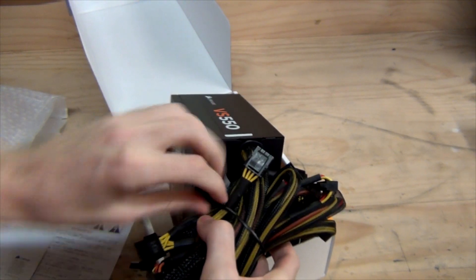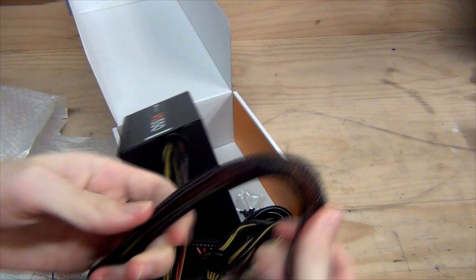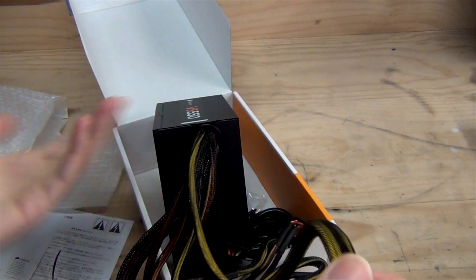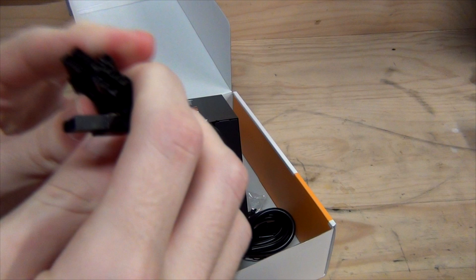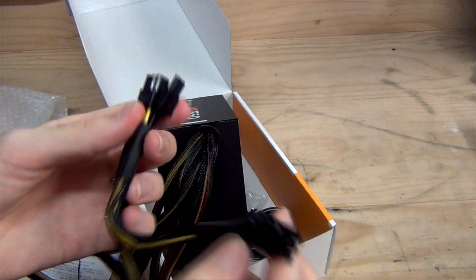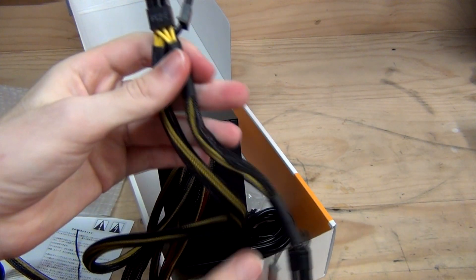Looking at the connectors, the sleeving isn't the tightest in the world, but it is a budget power supply. You can clearly see the different colours on the Molex, SATA, and CPU power connectors — the black and yellow are quite visible. We've got two 6-pin / 8-pin PCI Express power connectors, which is a nice feature. A lot of power supplies in the 400–500 watt range only include one 6-pin, so having two with native support is a bonus if your video card requires both.